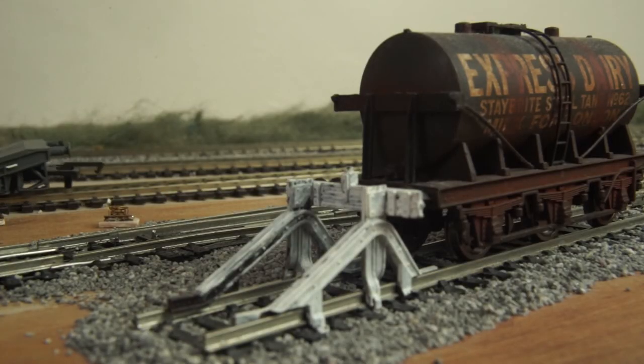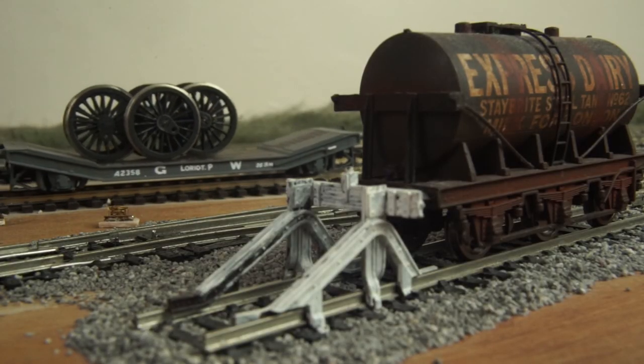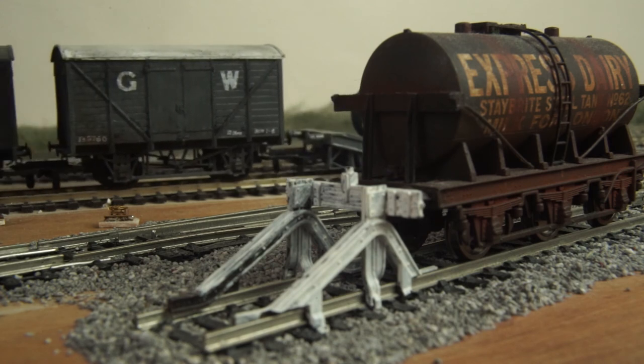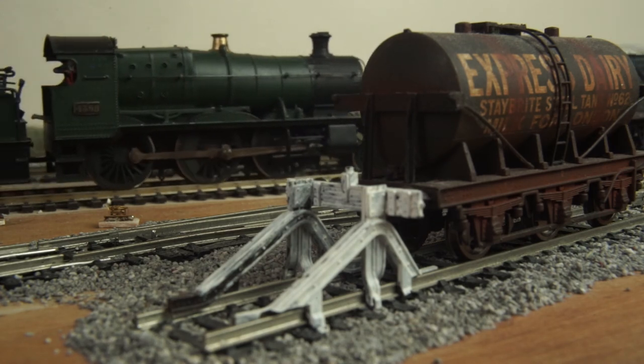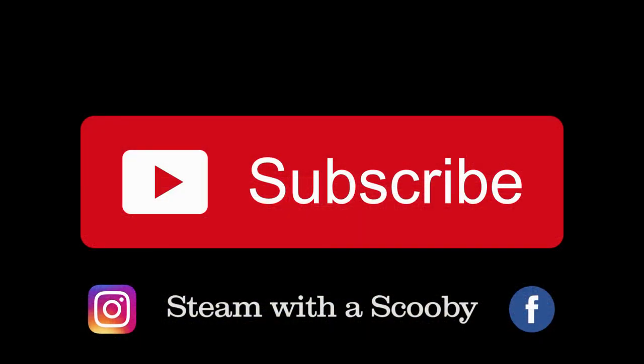And that wraps it all up for today. Thanks for watching. Do you have any other small details which you think are really interesting? Let us know in the comments section below, and contemplate hitting that subscribe button so you can see any future uploads. Go on — you know you should do.